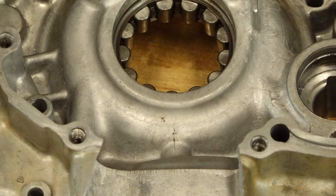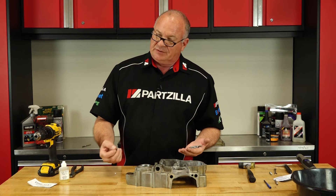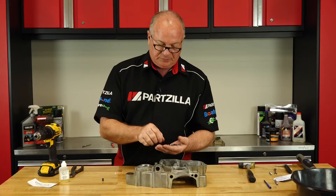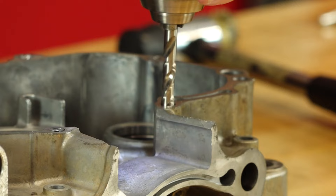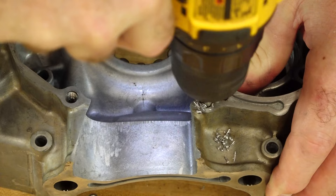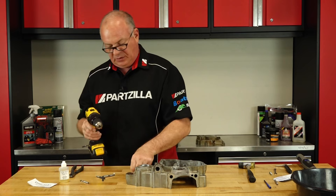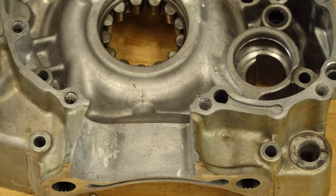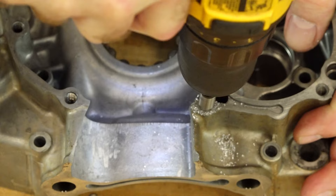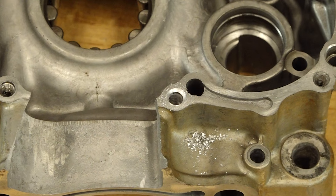Now let's do the time-sert. The time-sert is a little bit more comprehensive — it comes with the time-sert itself, which is a solid piece, the correct drill bit, the countersink, the threader, and then the insertion tool. So let's get it drilled out. The really cool difference here is with this countersink — it allows the time-sert to go all the way below the level of the surface that you're working with. That should do.